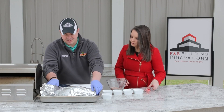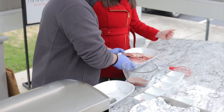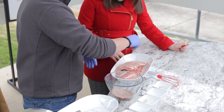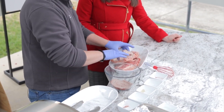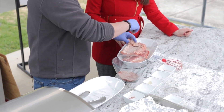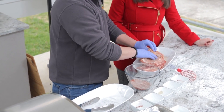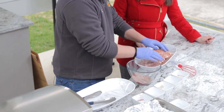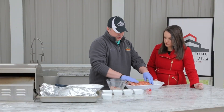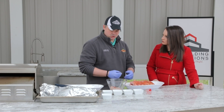We also have our ribs here. We're going to score the back of these — it's kind of hard to tell, but we actually score it, which is basically just breaking a little bit of that membrane. That way it allows the seasoning to get in there and allows the heat to really evenly cook it. We're going to rub this up really good. The trick is to really rub it into the actual skin of it so the flavors really stay in there when it's cooking.